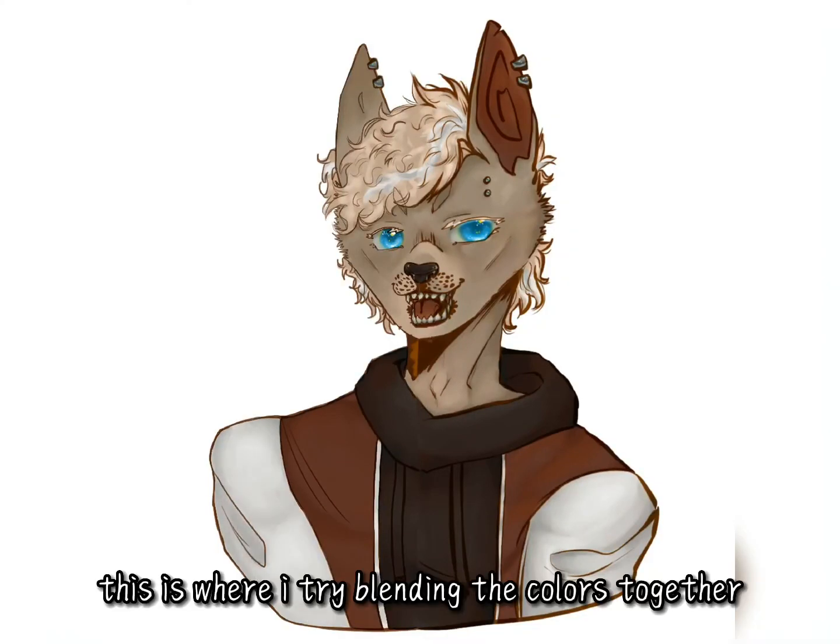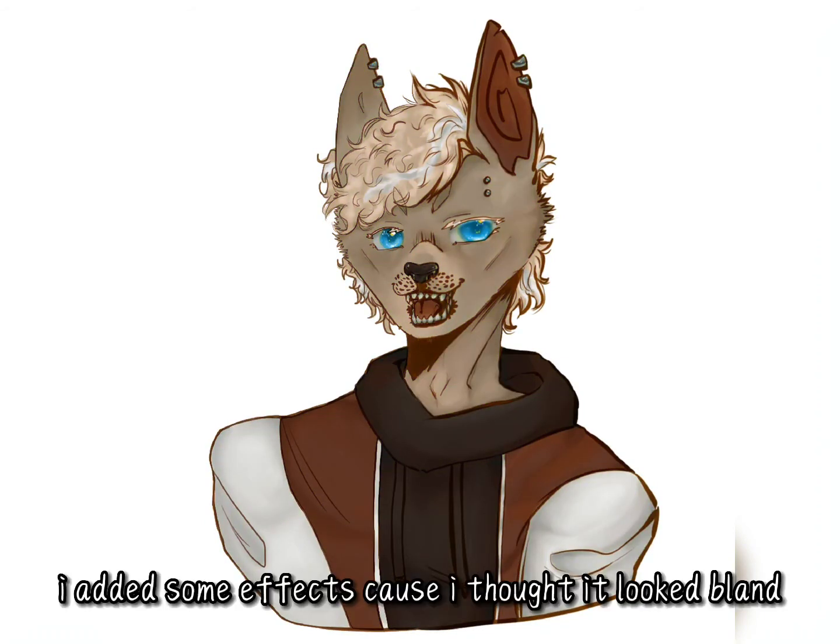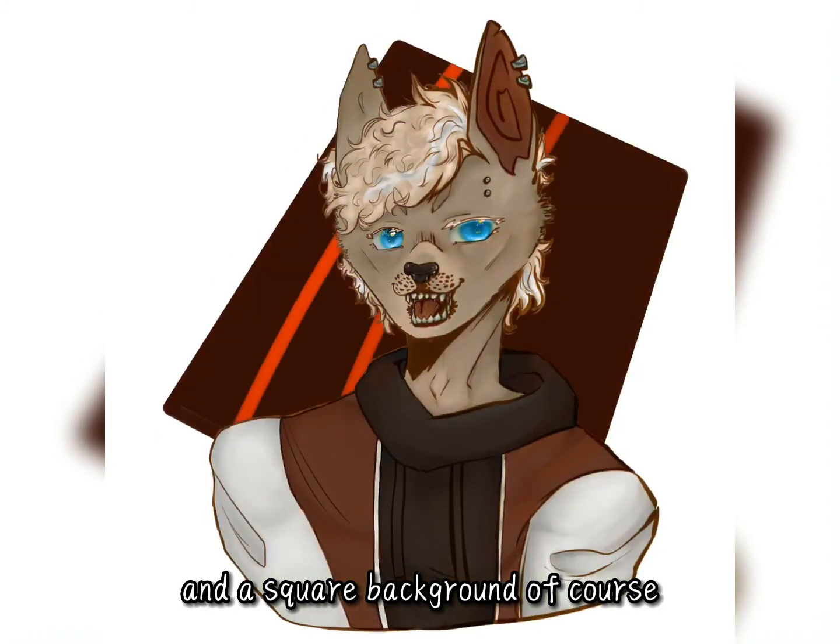This is where I try blending the colors together. I only added some effects because I thought it looked flat, and a square background of course. And now, the finished product.